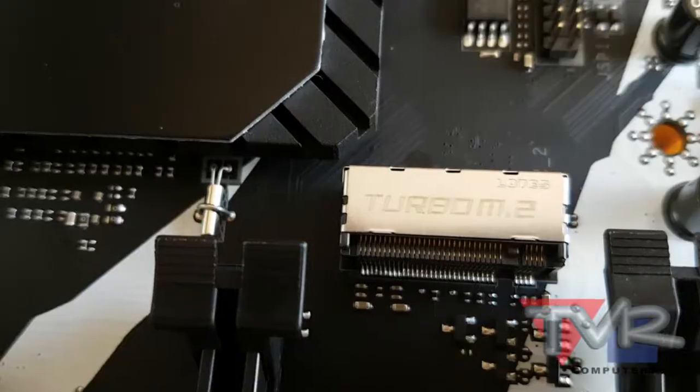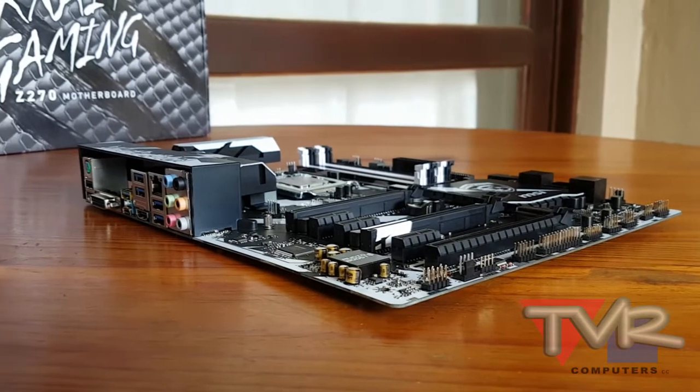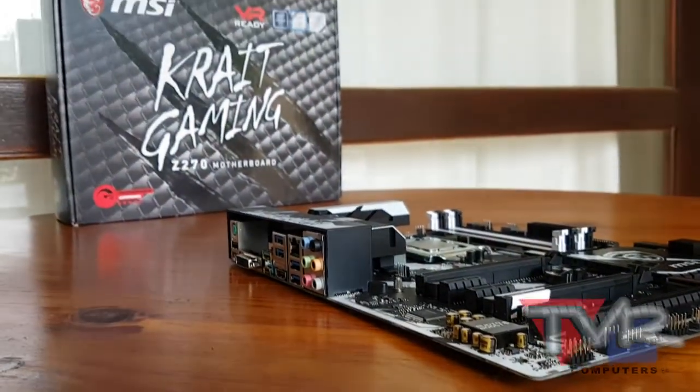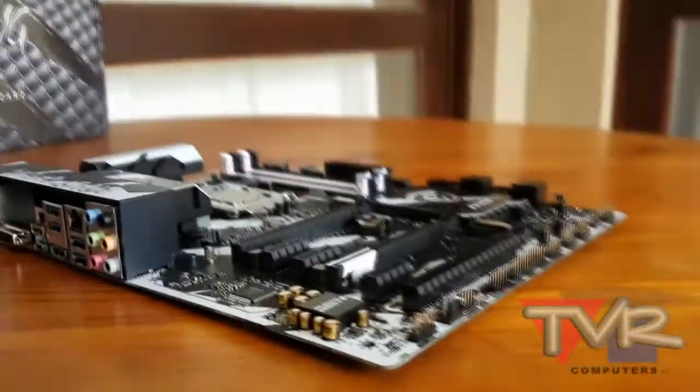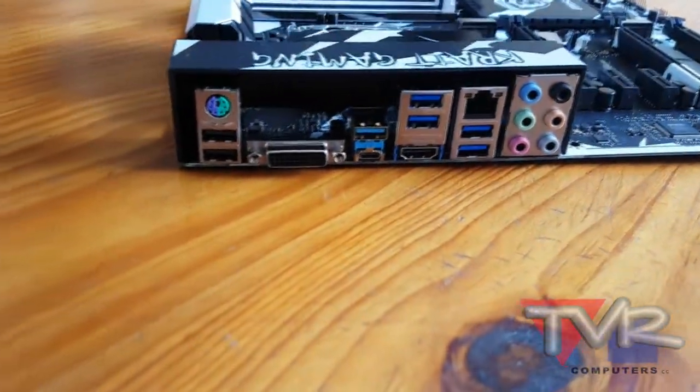With Audio Boost powered by Nahimic, MSI is delivering the highest sound quality through the use of premium quality audio components and an isolated audio PCB. For the best sound experience for gamers to get an advantage in-game, an added audio cover and golden audio connectors ensure the purest audio signal.